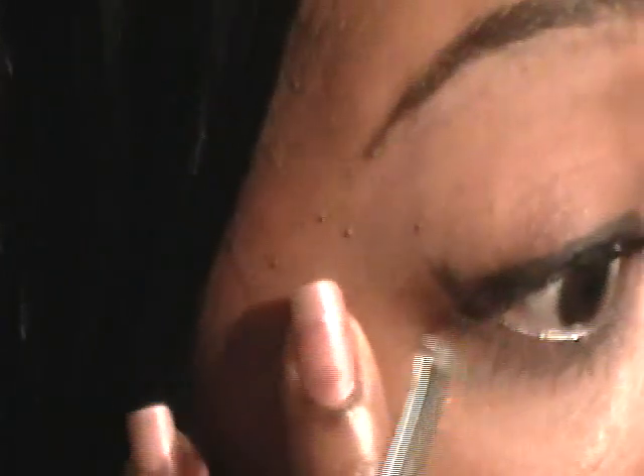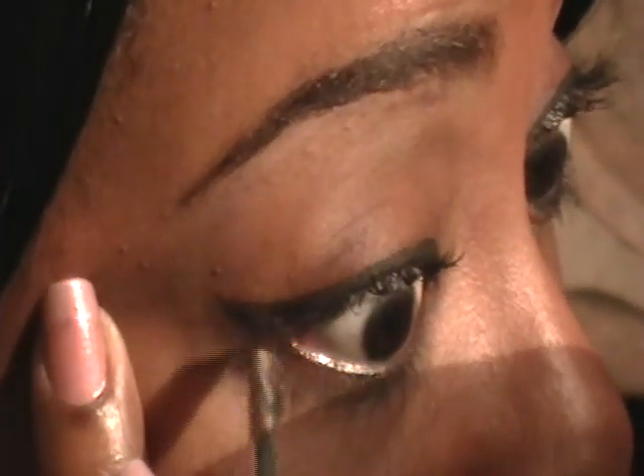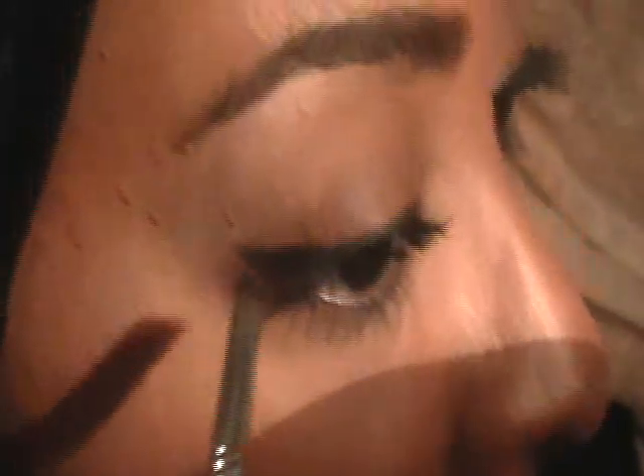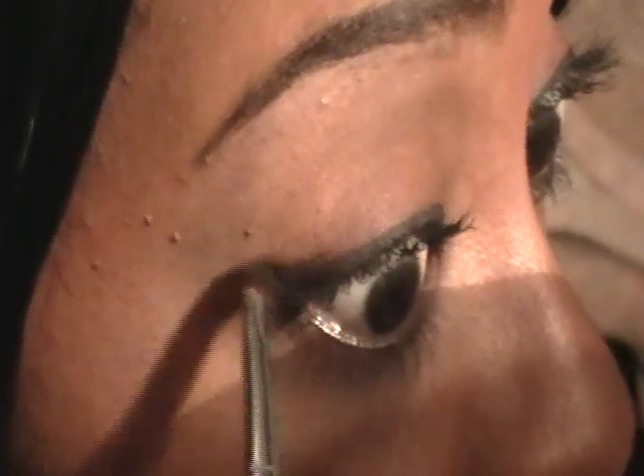Now as you can see, we have that top line totally lined and we have that wing line out. All we're going to do now is just connect them. I'm going to take a little bit more product — where that line was — I'm going to fill it and extend the tail.